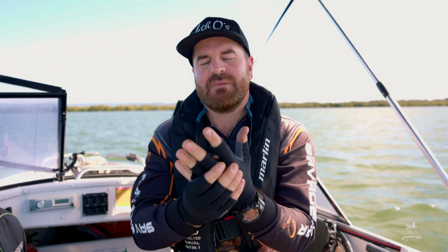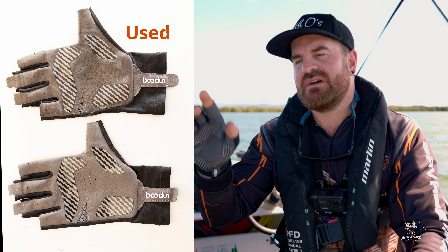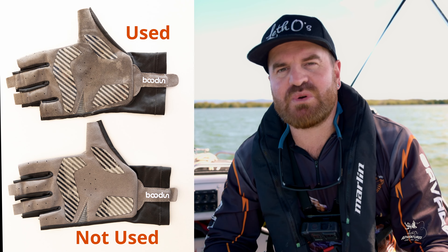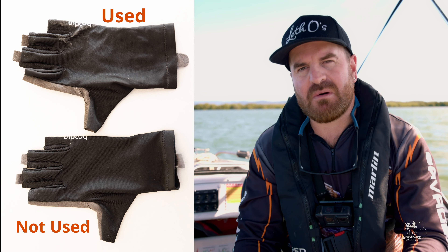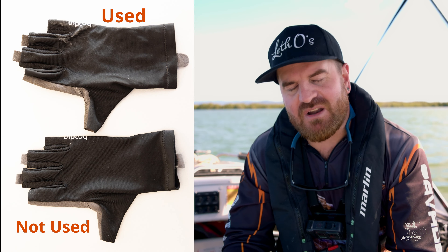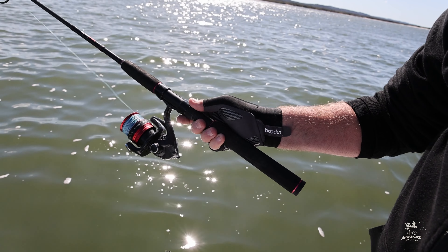I've been wearing them for the last three weeks and really putting them through the test. They have really done well. If you can see here in the photo, there's the new gloves and there's the gloves that have been worn for the last three weeks. You can see the comparison — there's not much wear and tear. I reckon they'll last quite a long time.